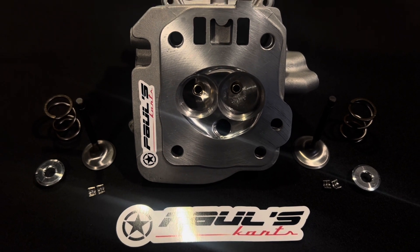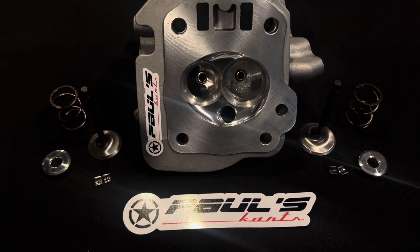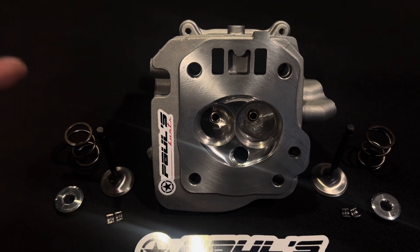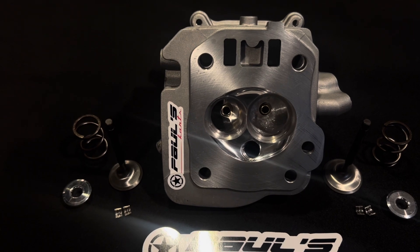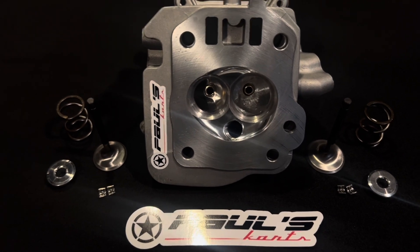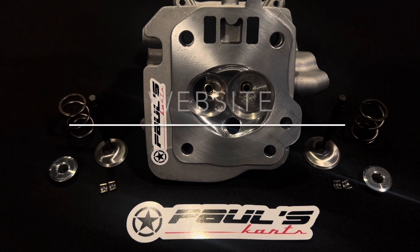I'm telling you guys about some of the other stuff, but this head right here — even at $399 — has so much research and development knowledge built into it that something like this can take you from running back of the pack to a top-three contender in a finger snap.